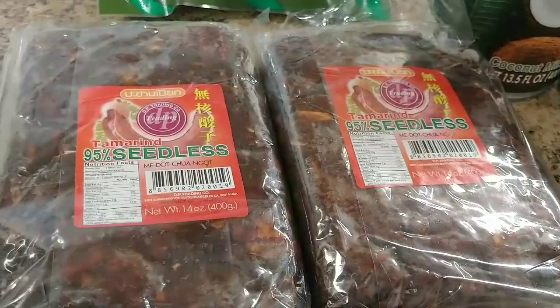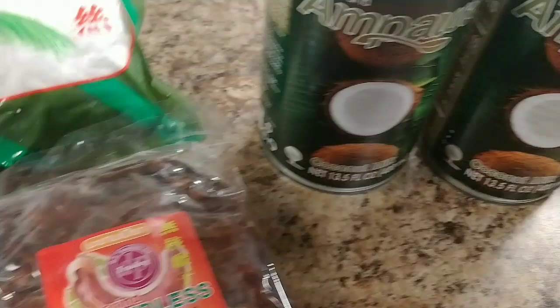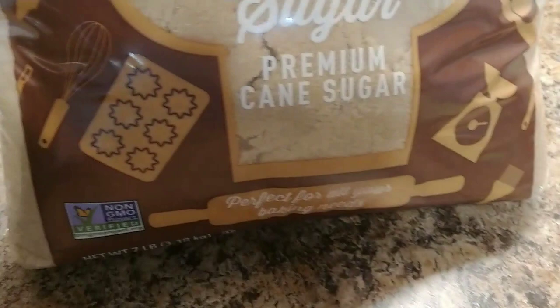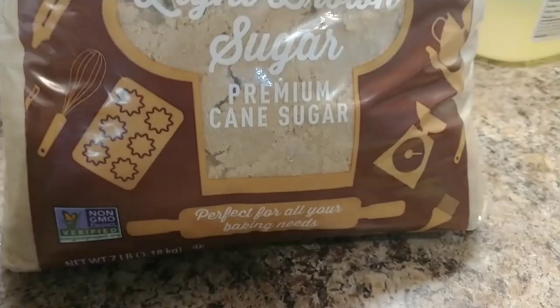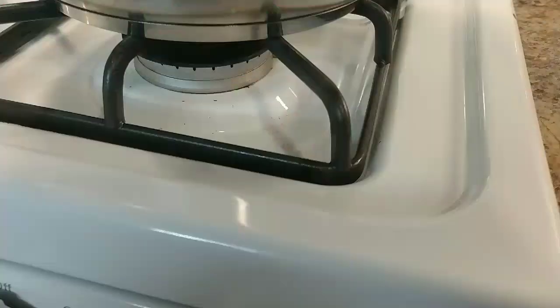I've got coconuts right here — coconut can and young coconut. I'm gonna make something very delicious. I'm also gonna use brown sugar, because brown sugar is better than white sugar, and of course the tamarind meat. Alright, let's get started!